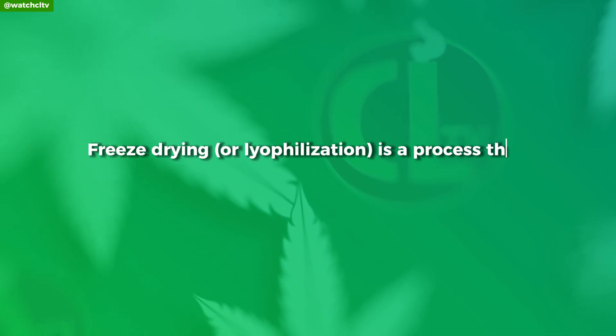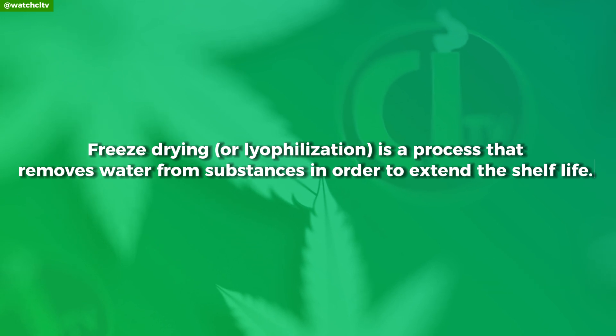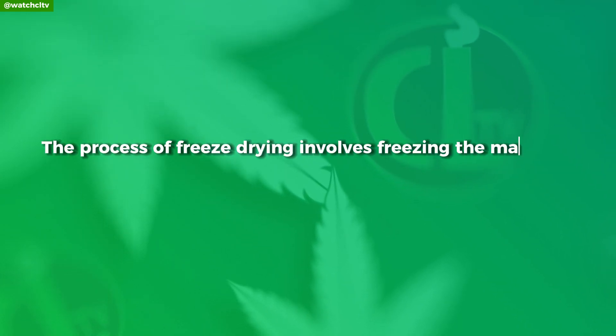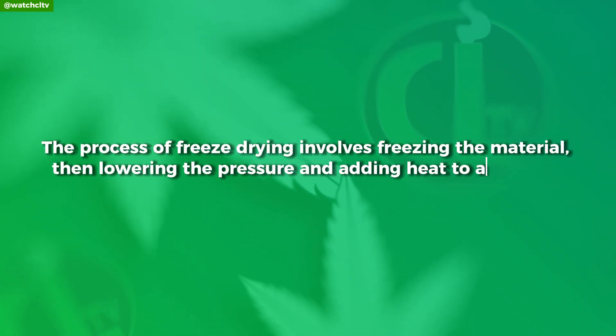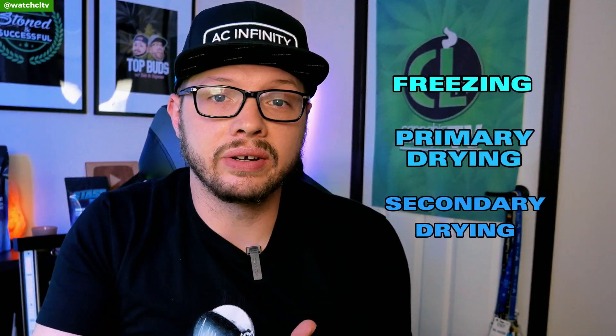Freeze drying, also known as lyophilization, is a process that removes water from substances in order to extend the shelf life. The process involves freezing the material, then lowering the pressure and adding heat to allow the frozen water in the material to transform into vapor. Now freeze drying occurs in three different phases: freezing, primary drying, and secondary drying.